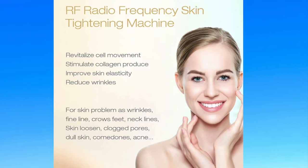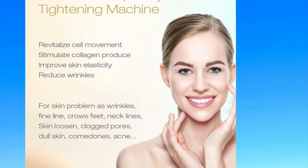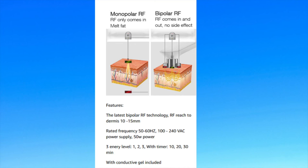For those of you who do not know, radiofrequency actually converts electrical energy into heat energy that goes deep into the dermis — about 131 to 149 degrees Fahrenheit. It is safe, it is painless, it stimulates collagen, improves elasticity, softens lines and reduces wrinkles, tightens and lifts the skin, accelerates blood circulation, and possibly even decreases cellulite.